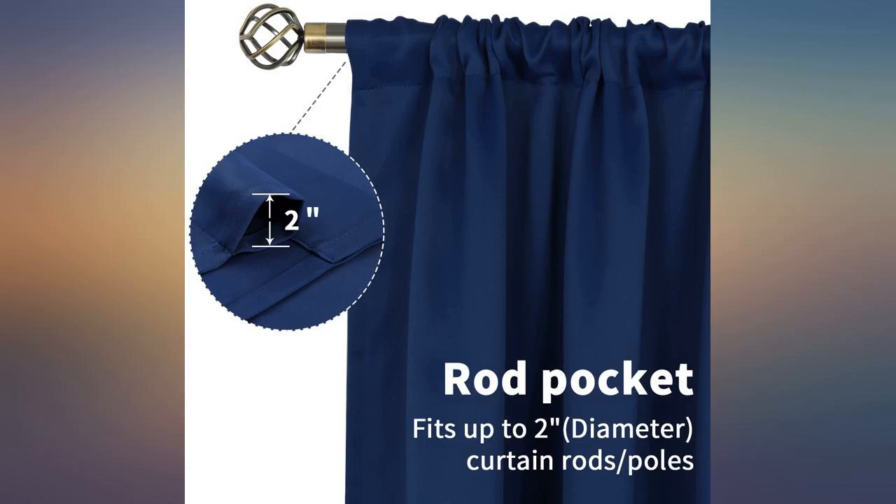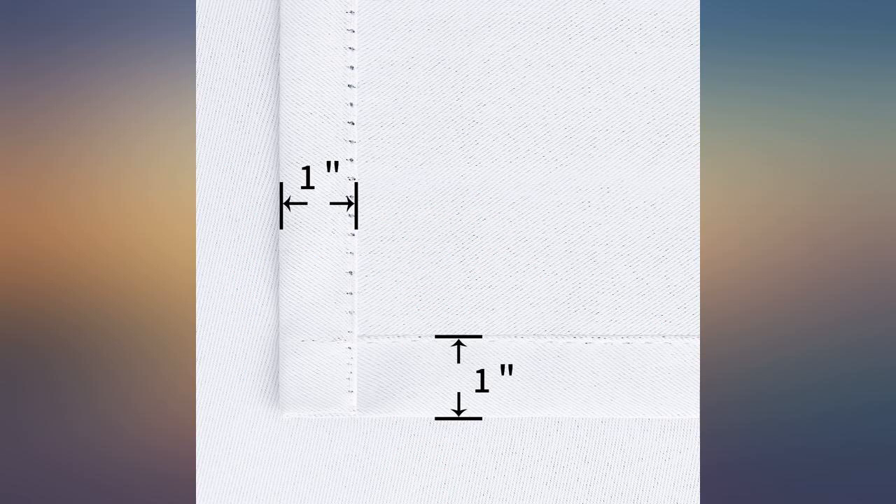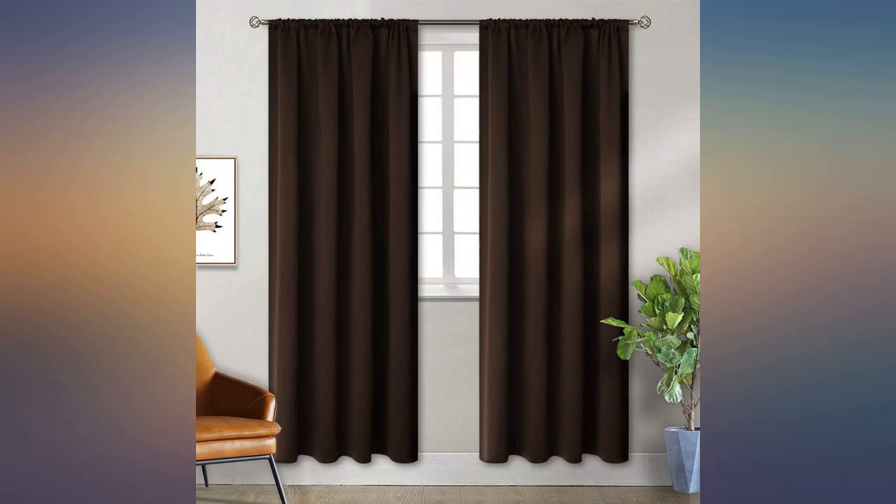Fortunately, there was enough length for these to fit my windows after having to turn up another 3 inches to create the rod pocket with a thin ruffle at the top. Otherwise, they are effective as blackout curtains.